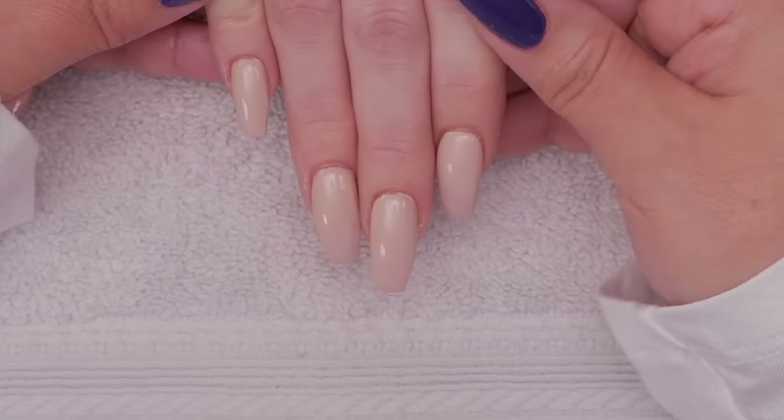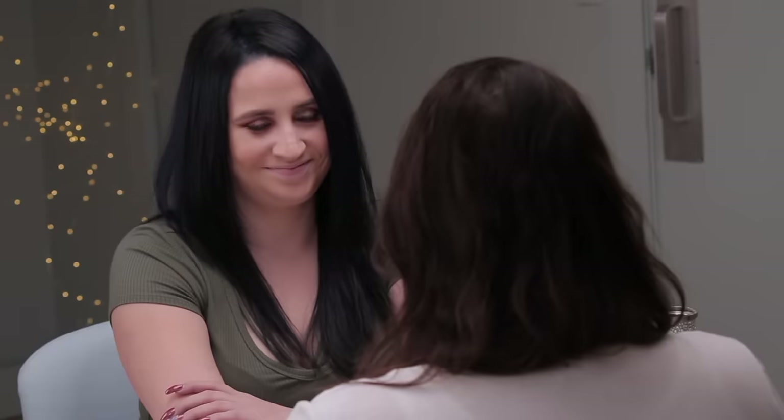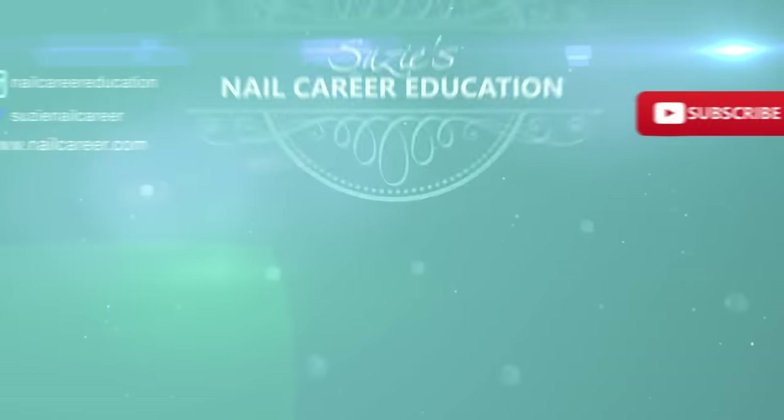That's a complete easy fill from beginning to end for coffin-shaped nails. We've got a beautiful nude on there to get us going for the next video. I've got a special design for you, Laura — I hope you guys tune in for that. It's going to be a lot of fun, really unique. I'll see you in the next video. Bye.